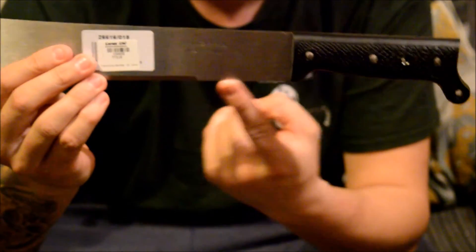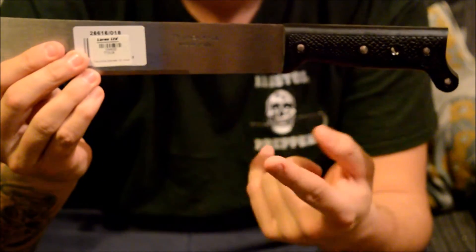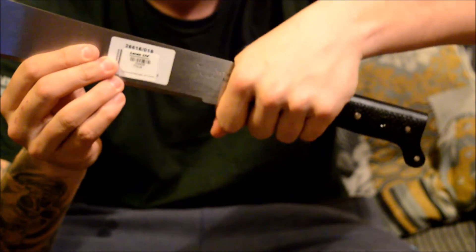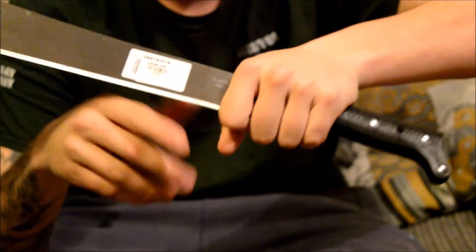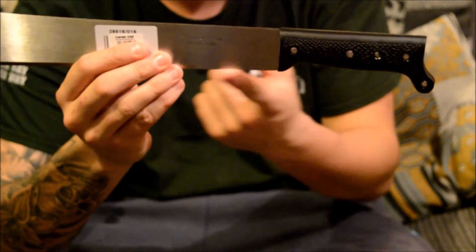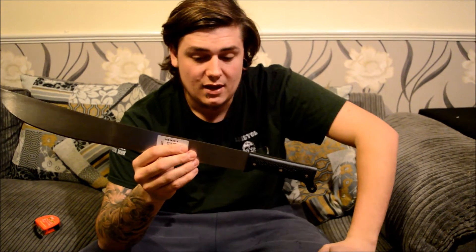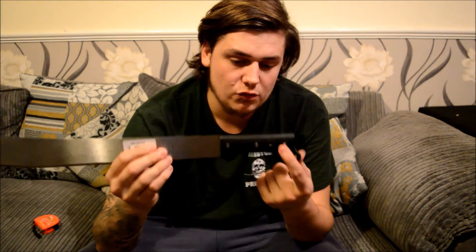There's a non-bladed portion here — it's just blank steel with no edge, and the blade actually starts further along. I think that's a quite good idea; it gives you the ability to choke up on the blade when you want to do some finer tasks. I've never used a machete with such a big blank section but I think it could be useful for choking up.